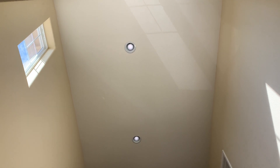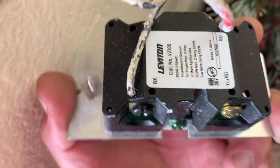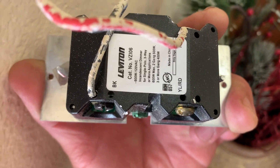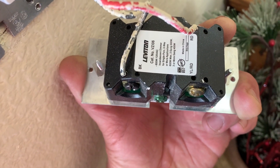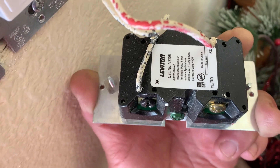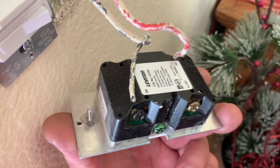What I found out was that the dimmer inside here is a Levington CAT number VZ106. This works for fluorescent lights, but it is not compatible with LEDs. LEDs weren't popular or weren't around at the time this dimmer was made.